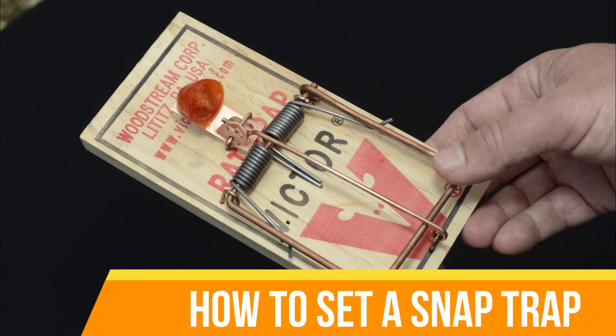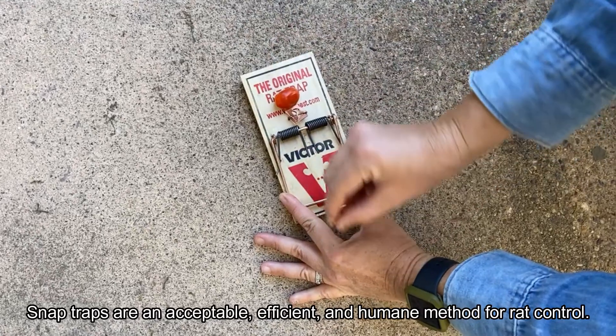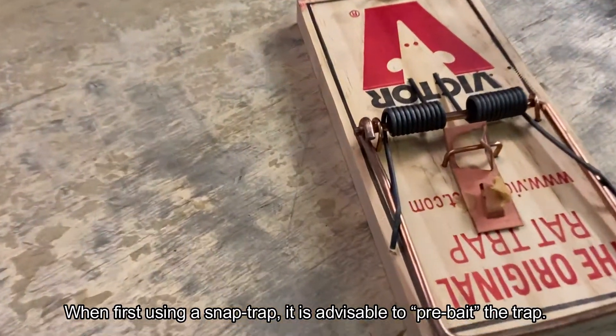How to set a snap trap. Snap traps are an acceptable, efficient, and humane method for rat control. When first using a snap trap, it is advisable to pre-bait the trap.